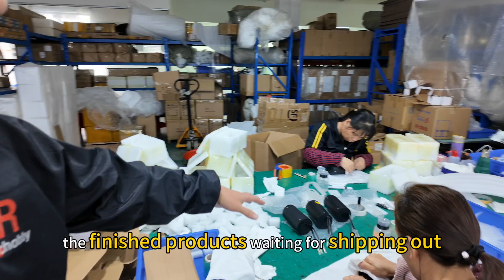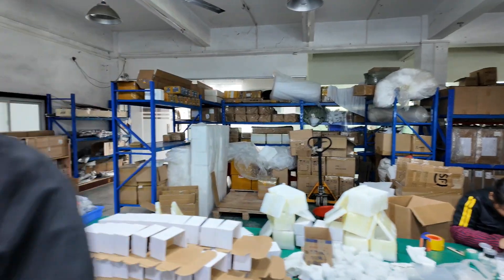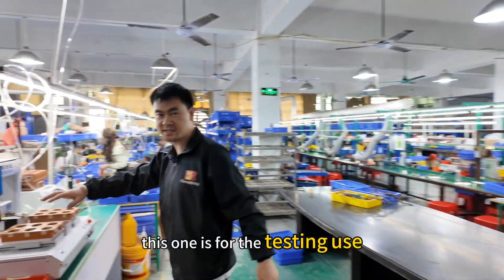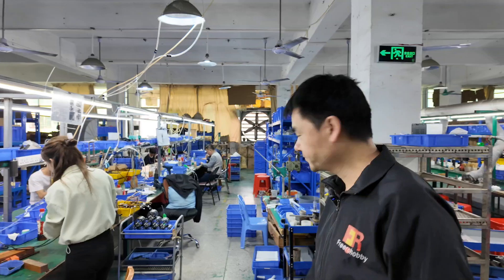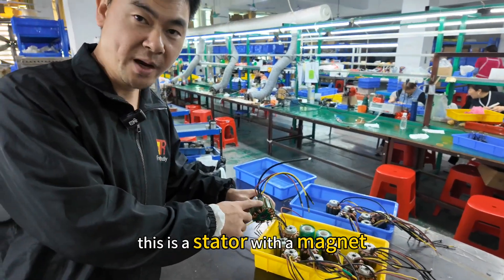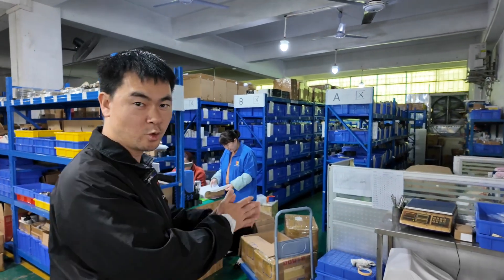These are the finished products waiting for shipping out — the finished assembled ones. And these are the components. This one is for the testing use, and also the production line. Here are also the half-assembled ones. This is a stator with a magnet. And here is the warehouse for the raw components.